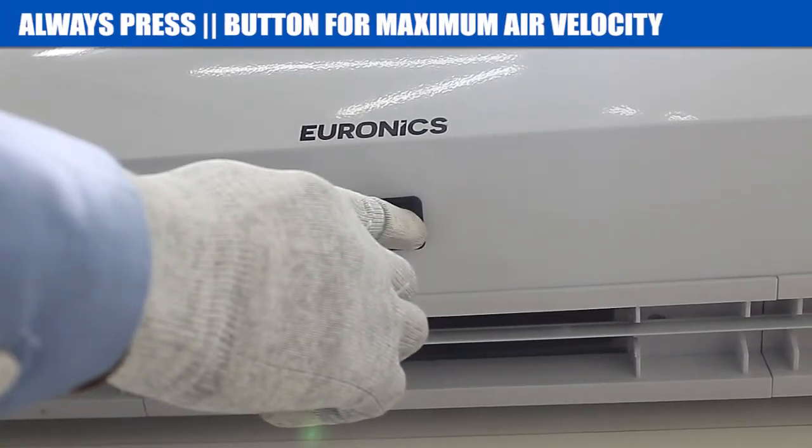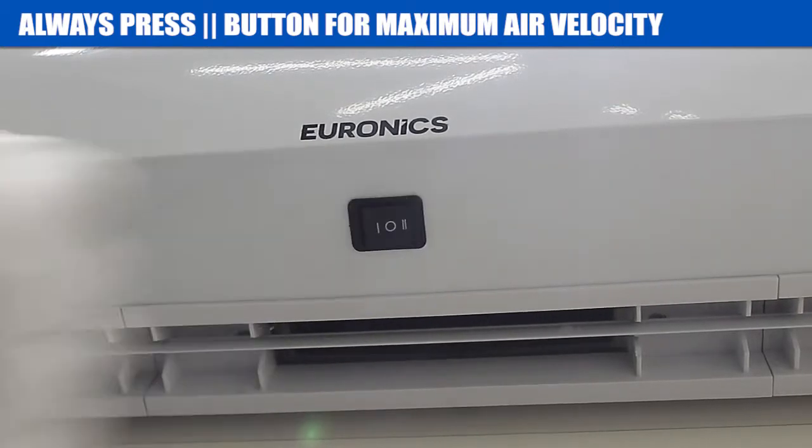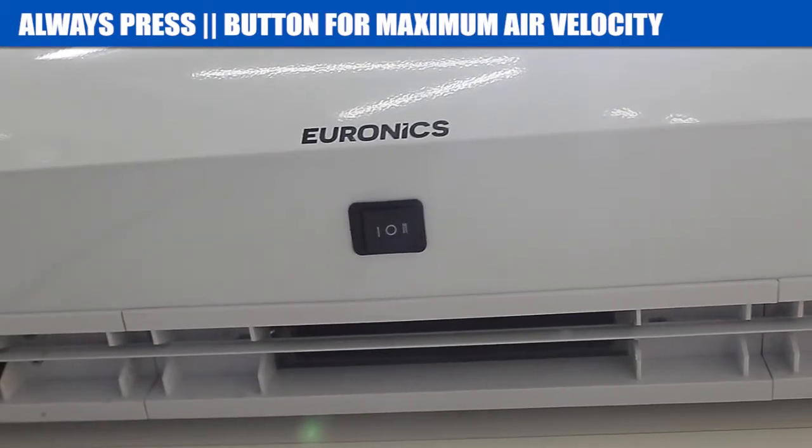We have two speed options. Always press the high speed button to check the maximum air velocity.